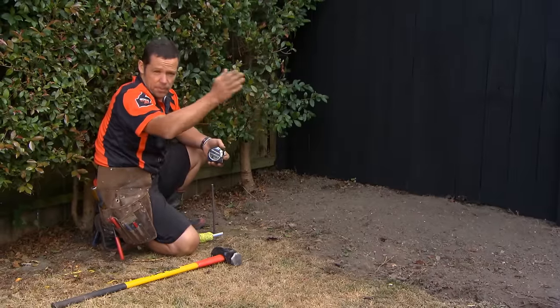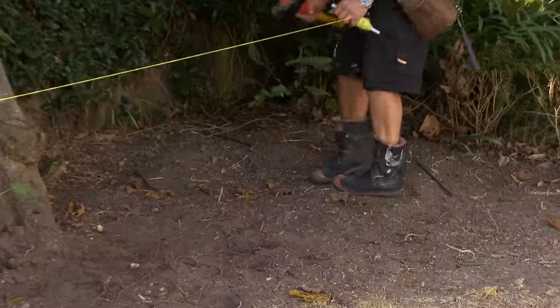We're just going to go to the other end of the garden, measure parallel off the fence 1.4 meters, and run a string line.